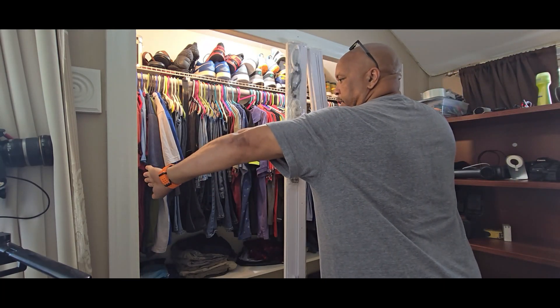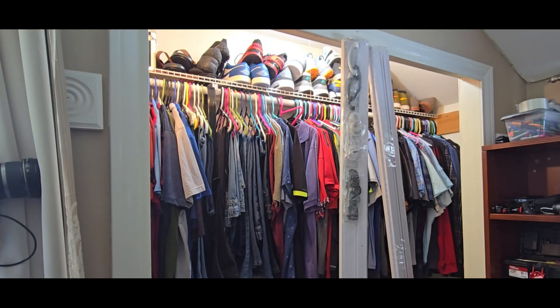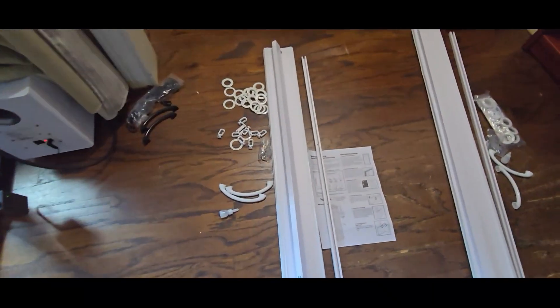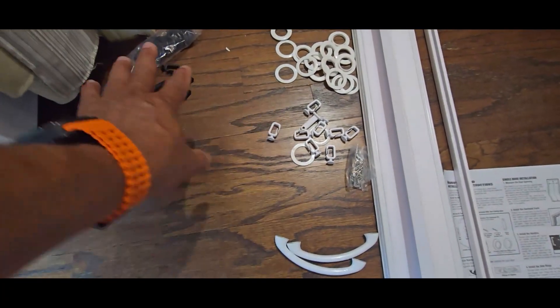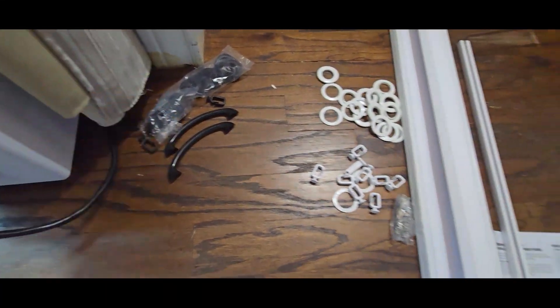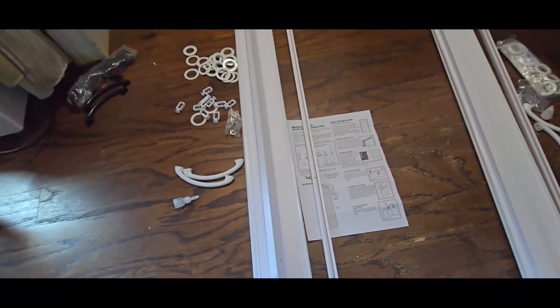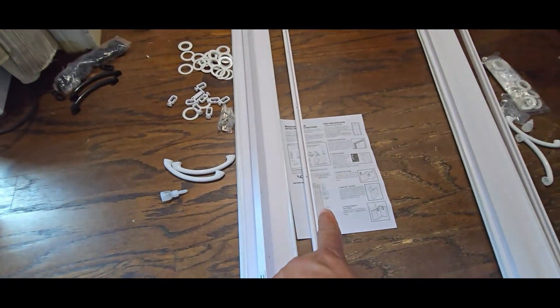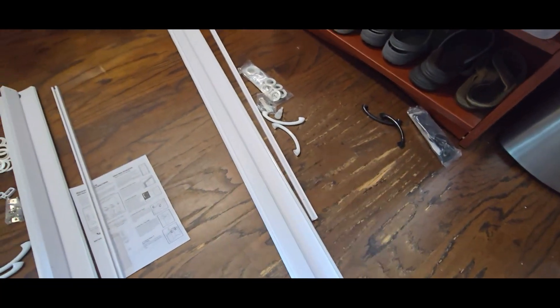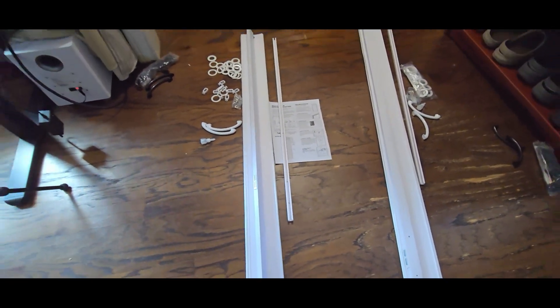I got this on Amazon, I paid $55 for each one — 24 inches wide by 80 inches tall, so it fits here pretty good because this opening is smaller than six feet. Here's the accordion door with all the components you need. They send two sets of different colors; I'm going to go all white but you can go with the darker color. You can see the rod right here — this is the one you install at the top and everything hangs on it to roll.